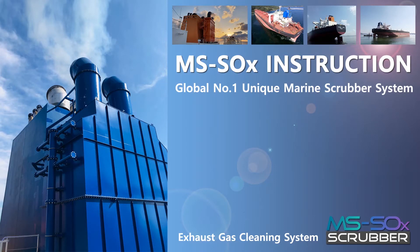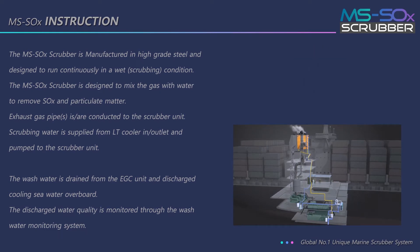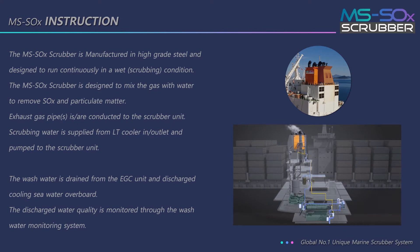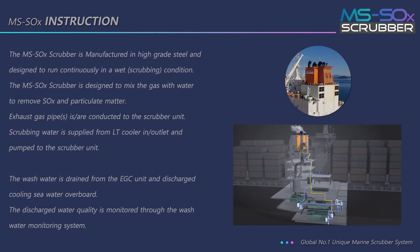This is an instruction for MS Sox, a global number one unique marine scrubber system. The MS Sox scrubber is manufactured in high-grade steel and designed to run continuously in a wet condition. It is designed to mix the gas with water to remove SOx and particulate matter.